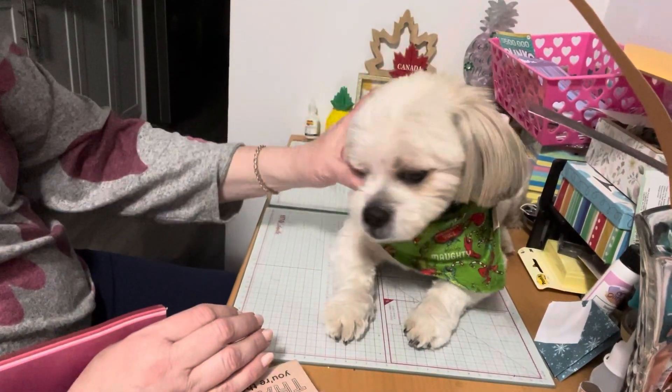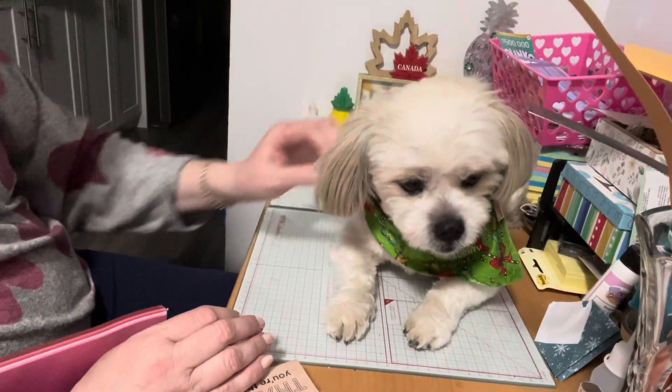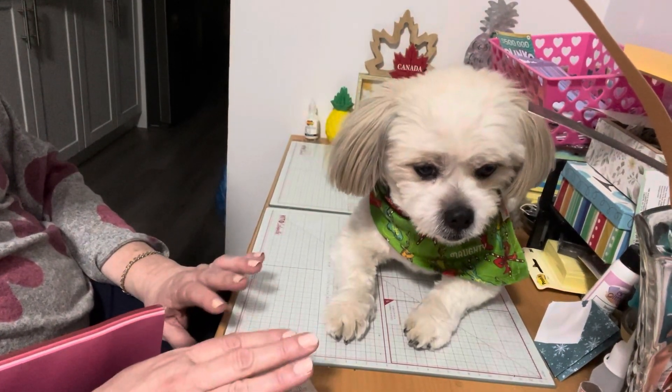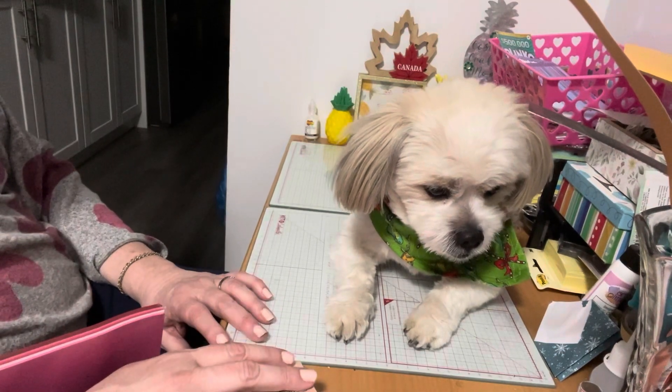Hello everyone, it's Helen and Cosmo and we are Cosmo's Crafty One. Welcome back to our channel. In this haul from Michael's we have a mishmash of Christmas items, Valentine's items, a bit of everything.